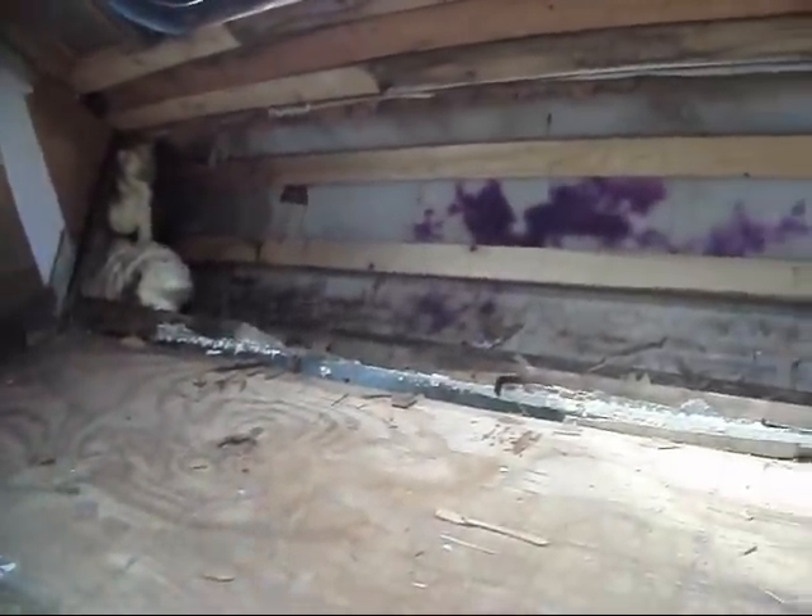Got most of the rotted stuff out. You can see some of the bracing is decent — not too badly mushy yet. But then we got stuff like that.